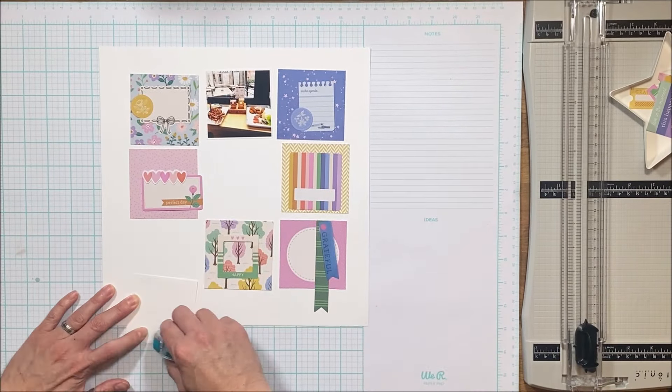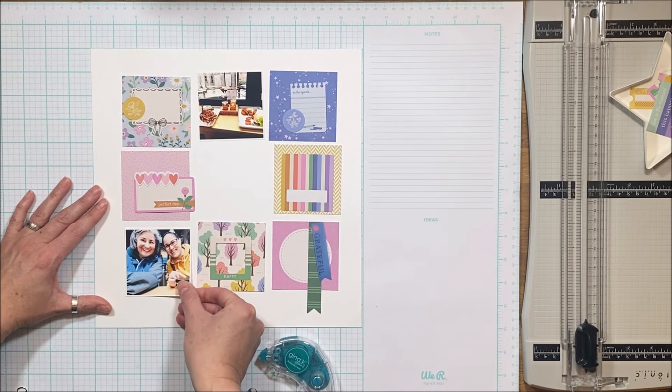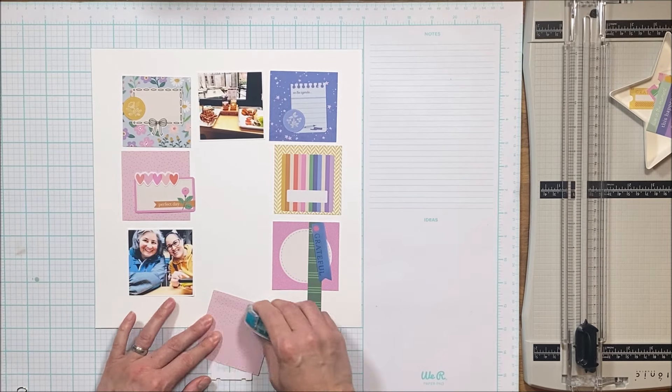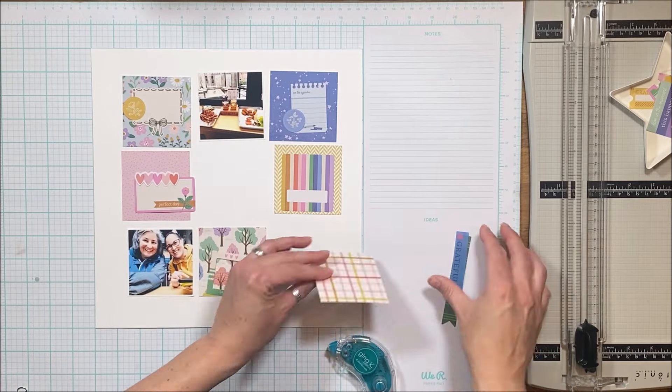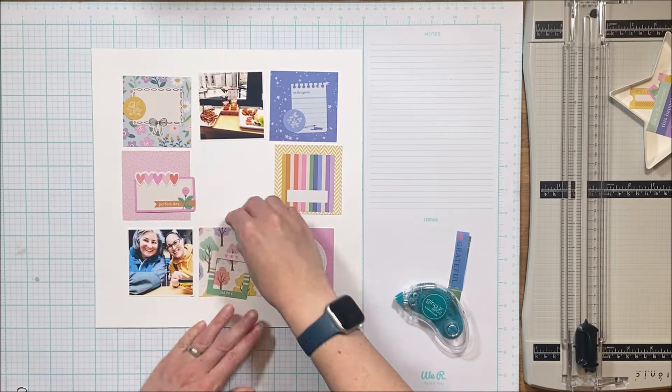I end up just using whatever's available and works. I am somebody who tends to like to stick to a theme — this is food and sisters, so I could have stuck with hearts and foodie things. But there's a porcupine that ends up in there, and a coffee cup and a tea kettle, all of which have nothing to do with what we're doing, but they're fun, so I'm going to use them.